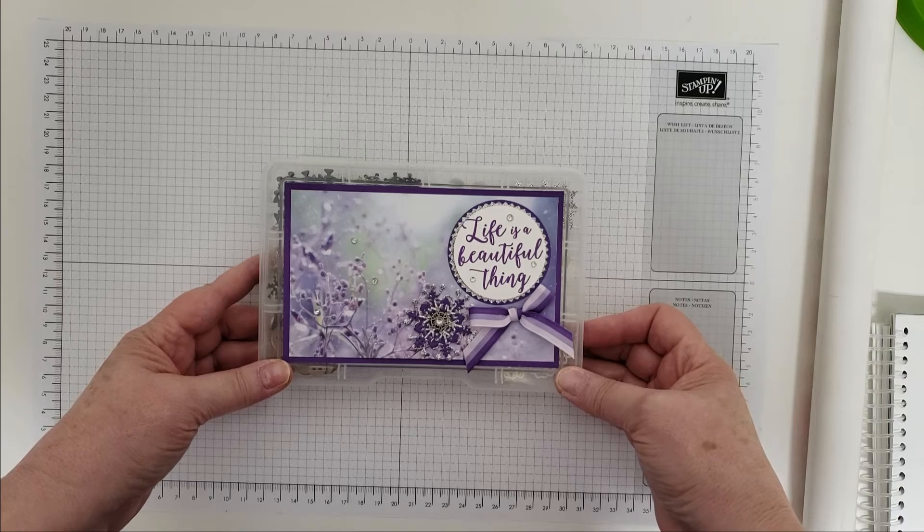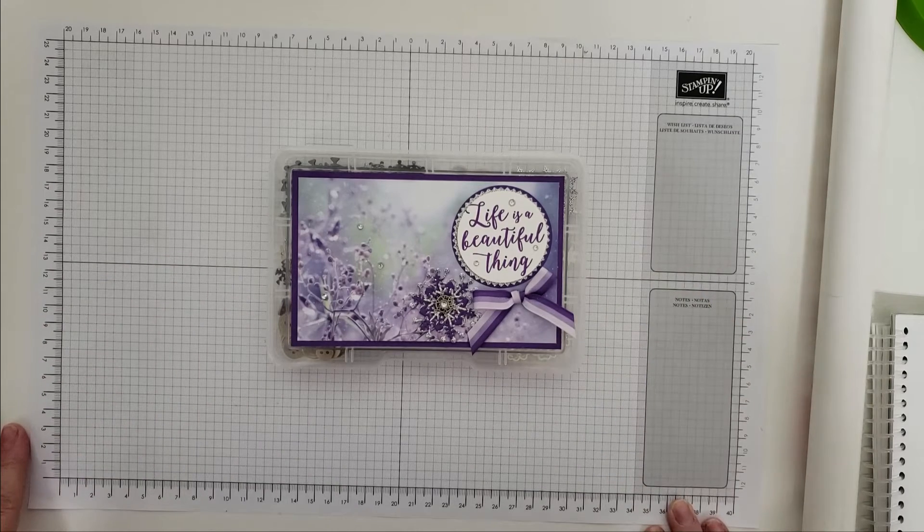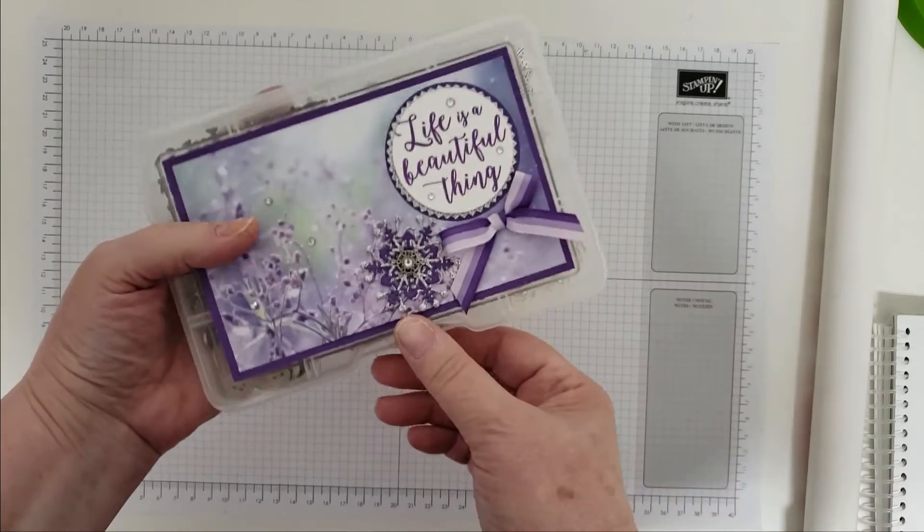Denise, I love your letters that you make — they are absolutely beautiful. My embellishment box, I went with a winter or snowflake theme, so let me show you what we have inside.